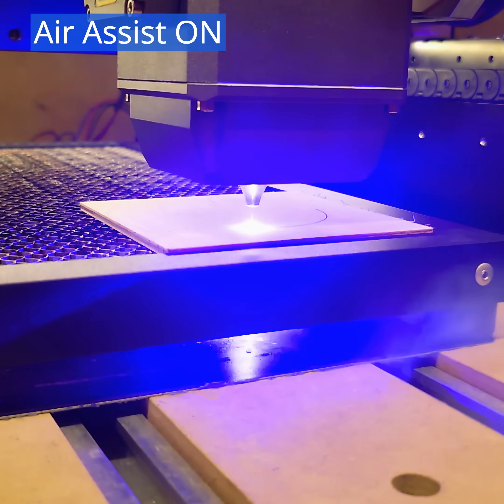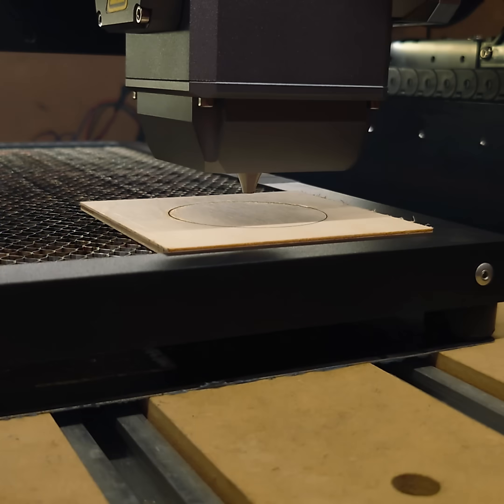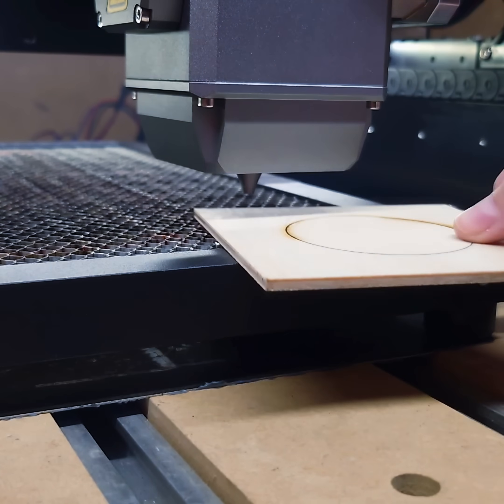The XT8's integrated air assist nozzles significantly enhance cutting efficiency and quality. Just look at the difference it makes compared to working without air assist.